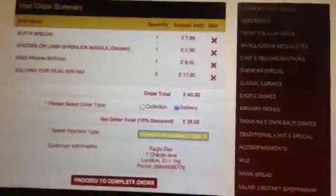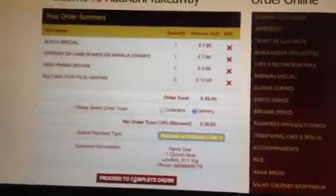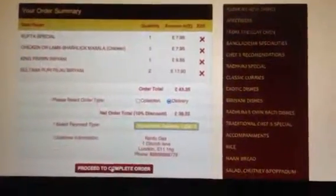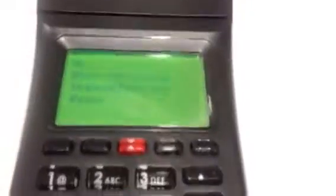This is the custom address. As soon as you click 'Proceed to Checkout' it gives you a confirmation with the reference number, so your order has been placed. Now we are receiving the order — it has been printed and we give the confirmation and select the time.